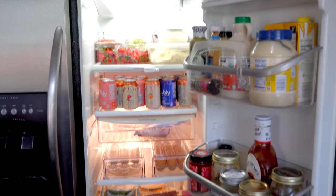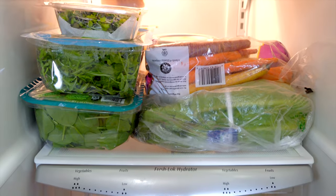Ever opened your fridge and thought, I haven't seen my jelly that I just bought from the farmer's market? Or I forgot I had that. I just did that a few days ago. In today's video, I'm going to show you the easiest way to organize your fridge in just a few steps. So let's start organizing.